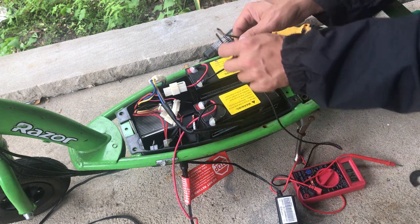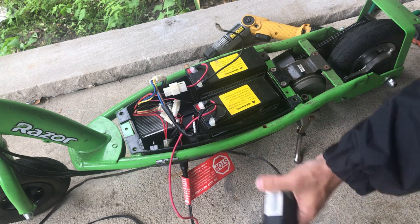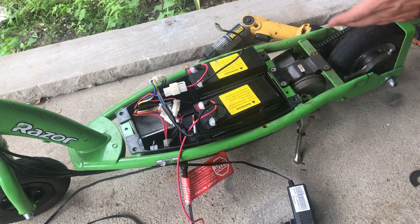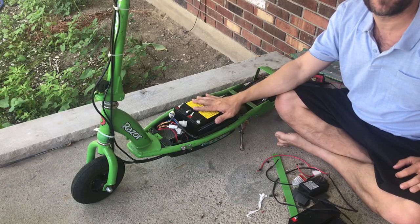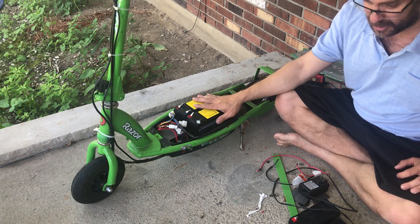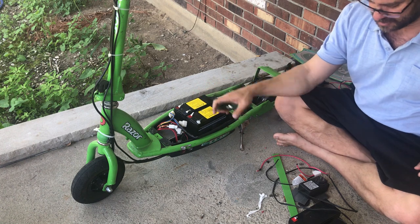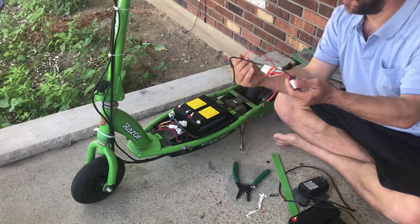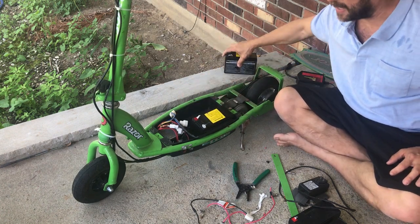So the battery charger is sending power to the batteries. The fact that it's staying green the whole time perhaps means the batteries are no good — it's trying to tell us the batteries have failed. Despite my best efforts I could not get these batteries to charge, so I took my clippers and cut the wires off, and I'm gonna replace them with new batteries.